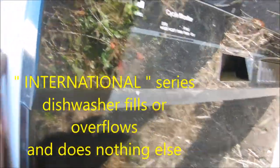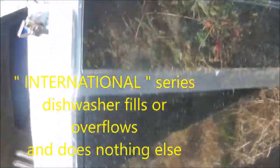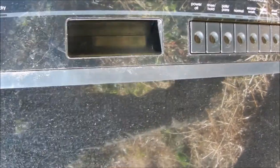Hey, what's up? I'm looking at a KitchenAid IC series — probably means integrated circuit. It's fairly new; I'd say it's probably three years old.